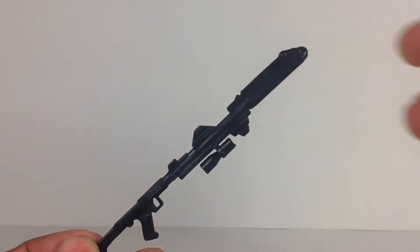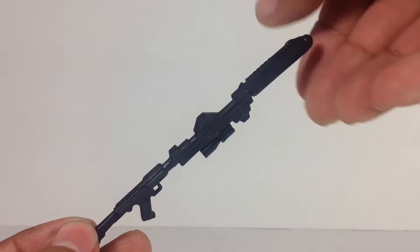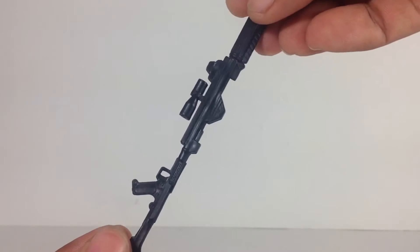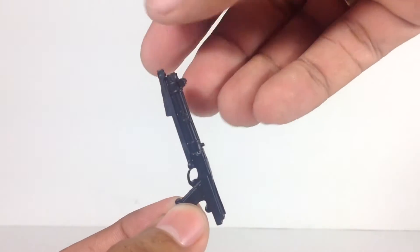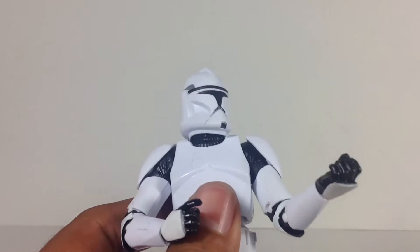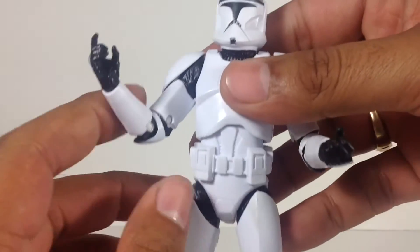Let's go on to the accessories first. You have your standard blaster rifle — nothing special about this, it's a nice mold, no other paint apps, just solid black paint. He also comes with a smaller blaster pistol — once again a great sculpt, but the paint apps are nothing to write home about, just standard black. So he comes with those two accessories. A couple more accessories would have been cool, maybe some pistols or something else, but other than that, it is what it is.